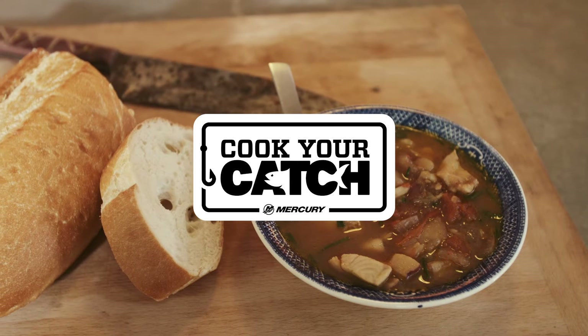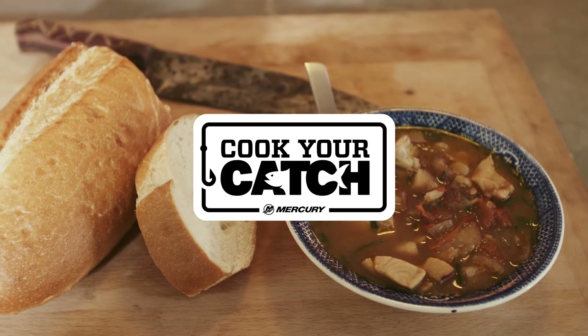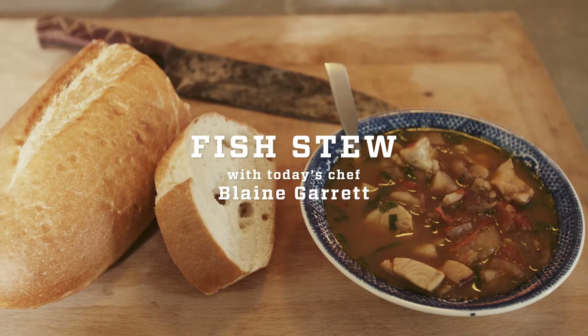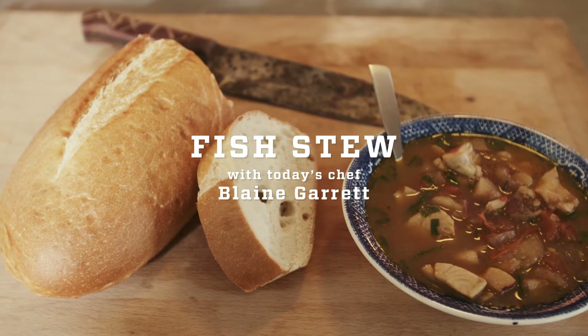It's that time of year again. Leaves are falling, turning your fireplaces on, and you're looking for something a little bit more warm and cozy. And that's what we're going to do today — we are going to do a fish stew.